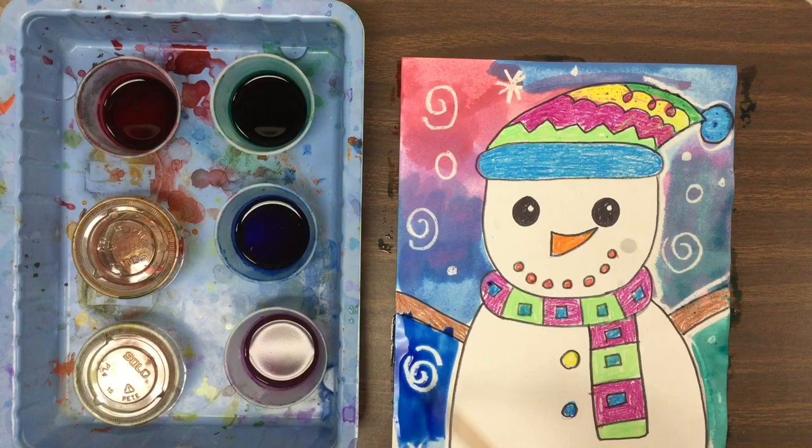When you come to the end of the project, you're going to carefully put your winter friend in the drying rack. Have a great day!